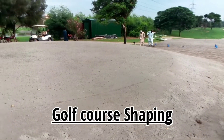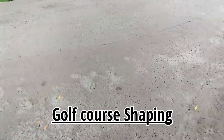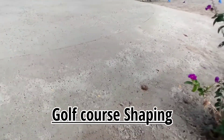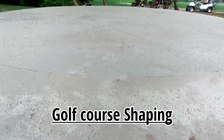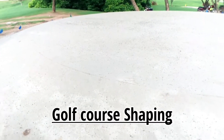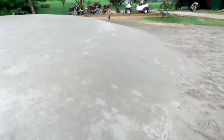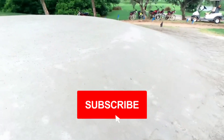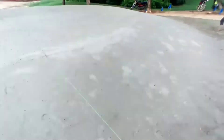Hello everyone. Today we are going to grass the new sand-based tees. Here you can see that we have completed the shaping — you can see the proper round circle with the slopes properly sloped down. These are gentle slopes so that we can cut them with our machinery easily.